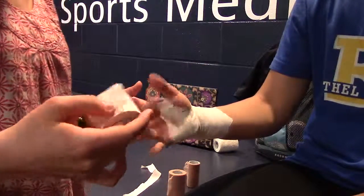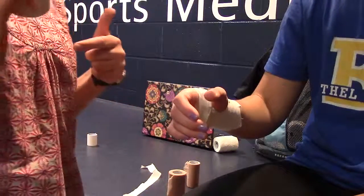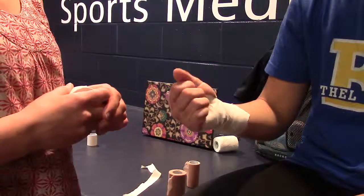They're done, and we just make sure she has good circulation in her fingers. I forgot to say at the beginning — make sure you ask if they want spray in here, and just make sure it holds nice and tight, not too tight, not too loose. And there you have it.